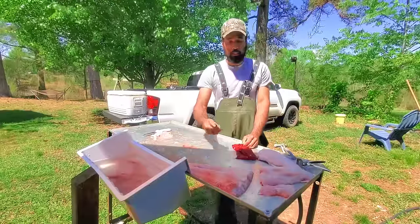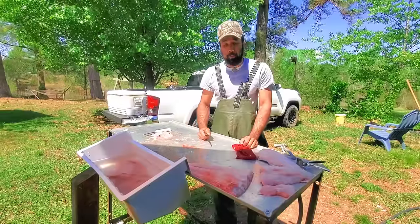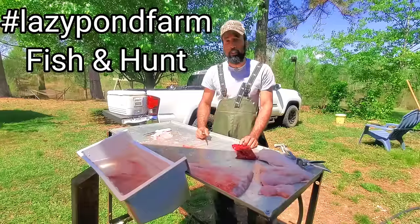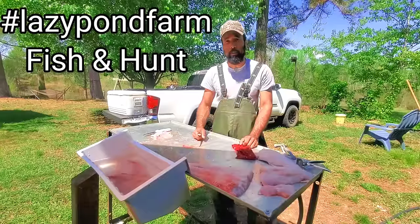So now that you learned about the fillets and how to trim them properly, the belly meat, and the head meat — we appreciate y'all watching. This is Lazy Pond Farm Fishing Hunt with James. Stay tuned for another video. We surely appreciate you — please like and subscribe. Thank you.